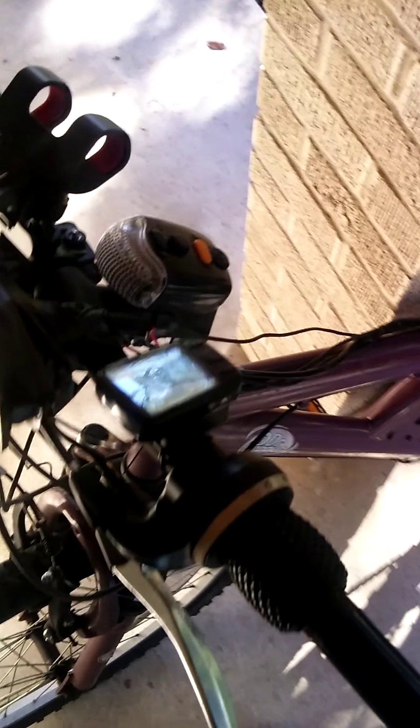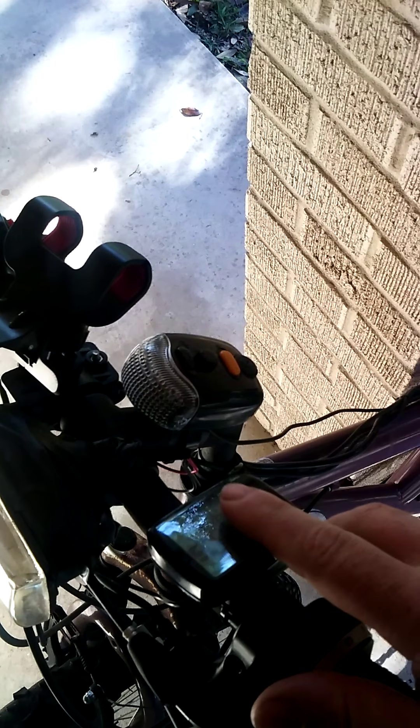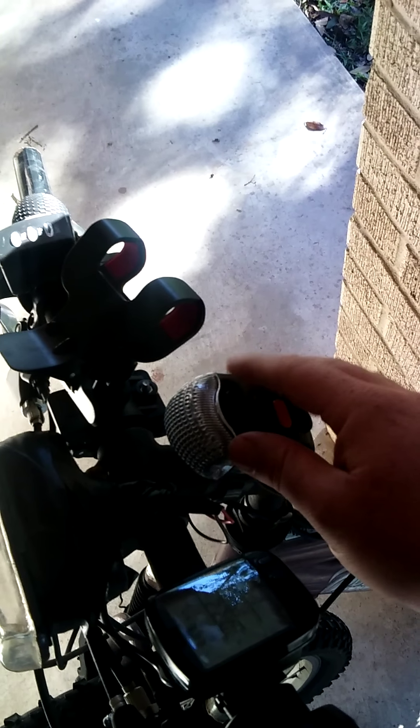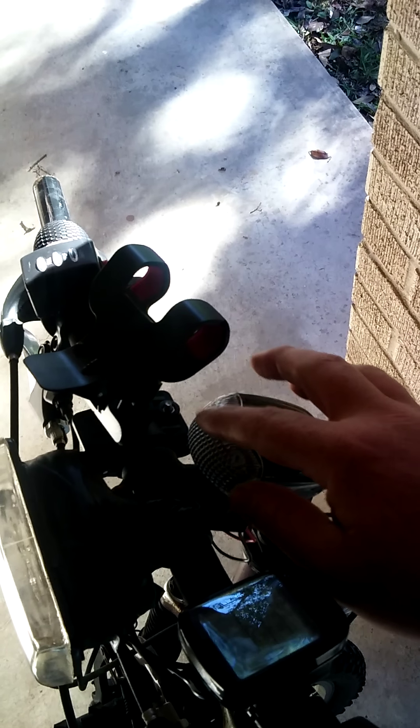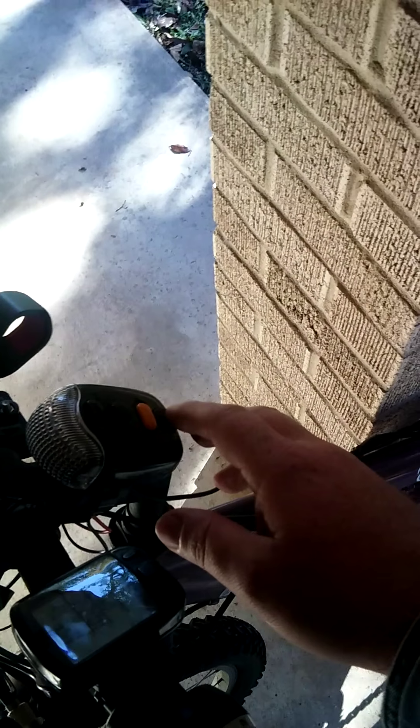Up here on the handlebars I've got a speed computer which gives me my speed and trip data — just a little bike computer. I've also got this light, though the front light is red when it's supposed to be white. It has an on/off switch, and I can actually have tail lights, turn signals, a horn, and everything.